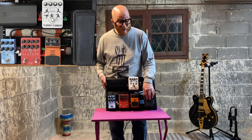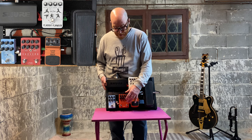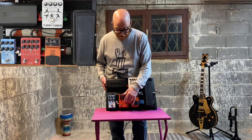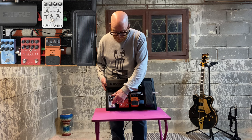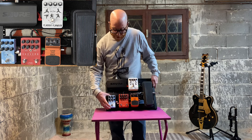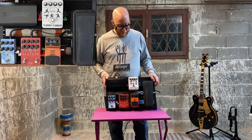I wanted a combined reverb and delay — to cut down on the board and because I think they're cooler. So this unit is both. From there, the signal goes into the reverb pedal — that's the mvave Mini Universe, which featured in episode 14, I think. It's amazing; I especially love the cloud setting.